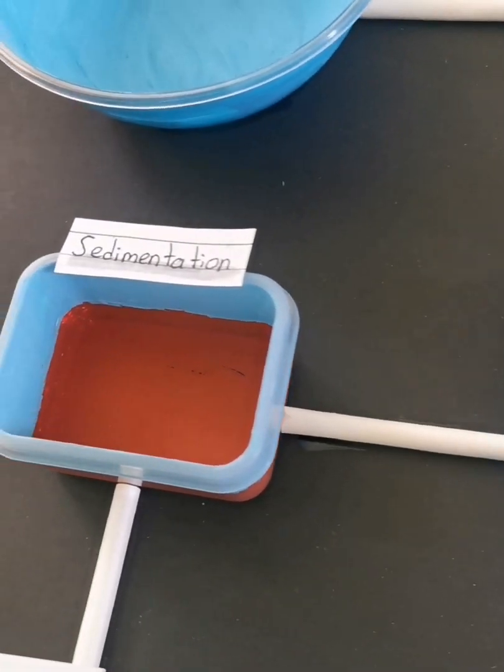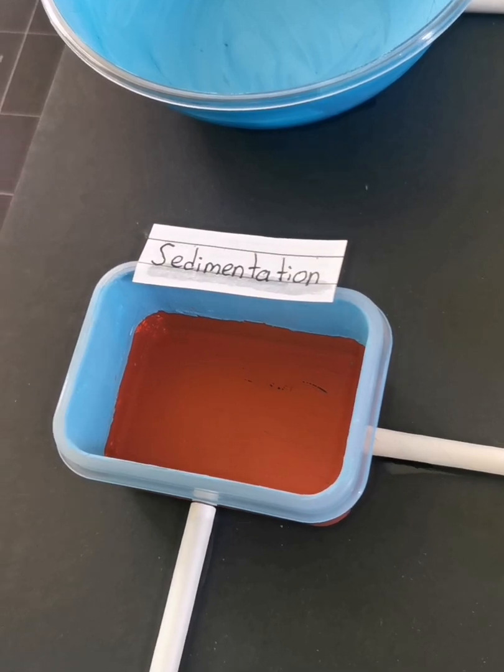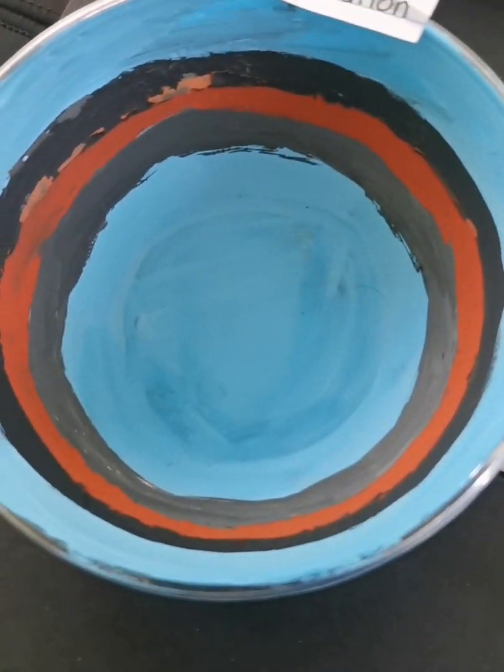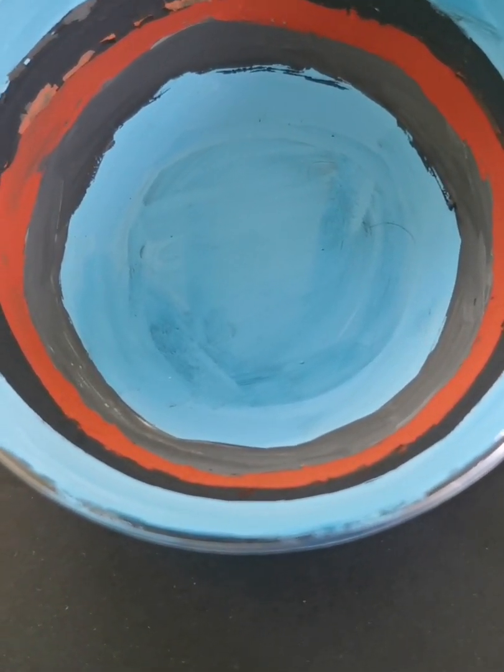Now the water flows into sedimentation, where suspended particles deposit at the bottom of the tank. It flows again into filtration, which removes remaining suspended particles through sand filters.